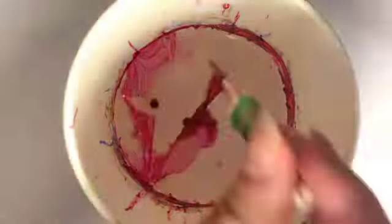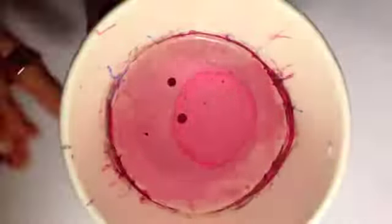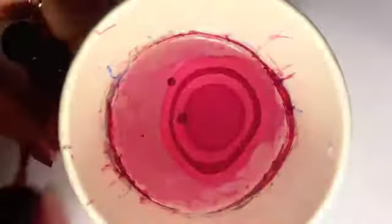Between each design, clear away the remaining paint in the cup using your toothpick like so. There are a countless number of designs you can do, so just experiment.